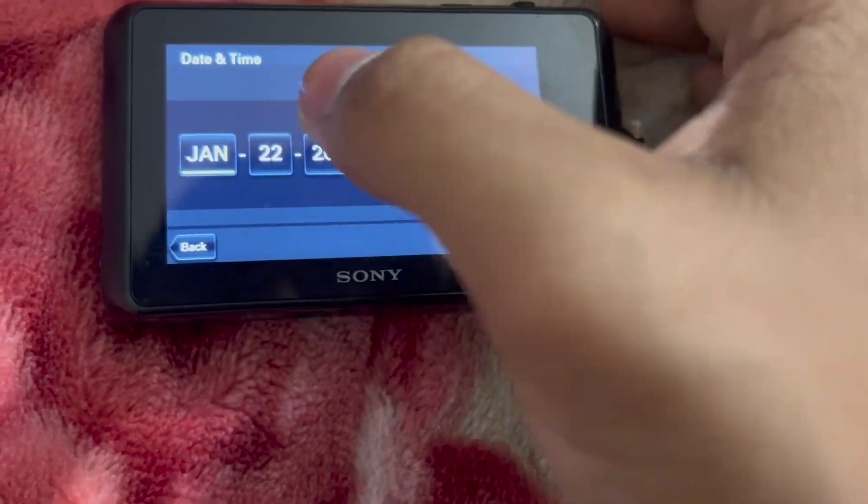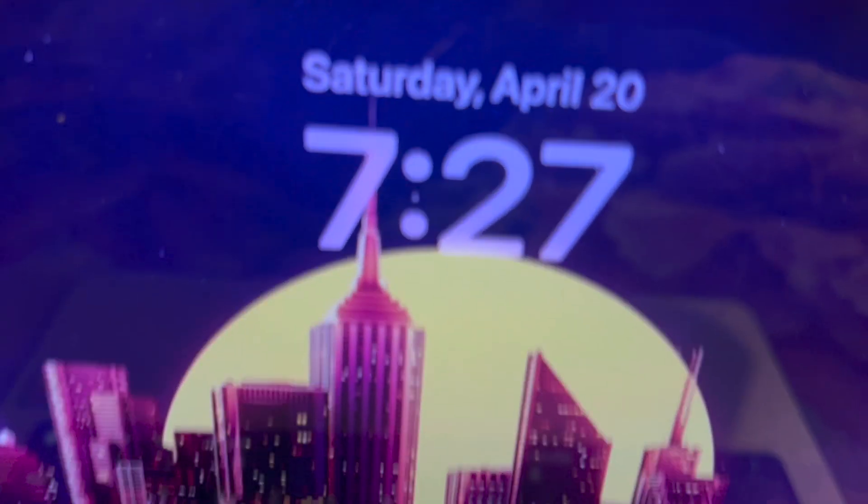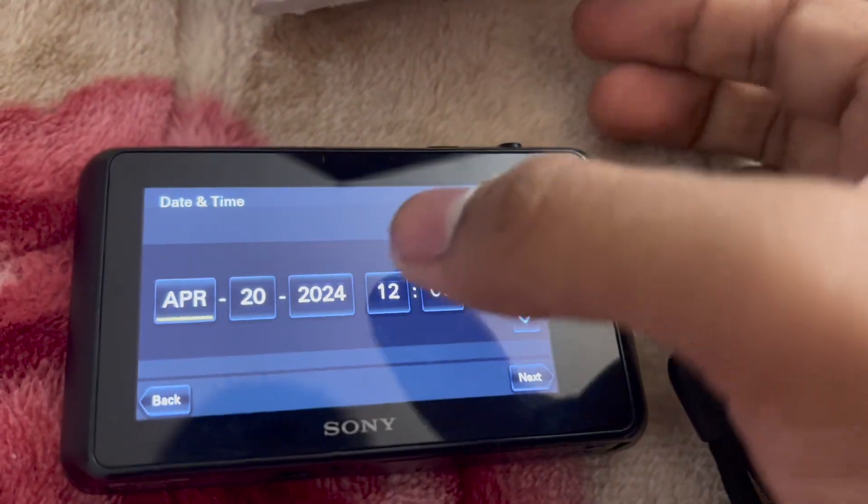Let me just move my own hand. April — oh my god, I need to find the time on my computer. On my computer it is 7:27. I'm gonna set it a minute ahead. I'm just gonna have to do it myself because it's really hard.